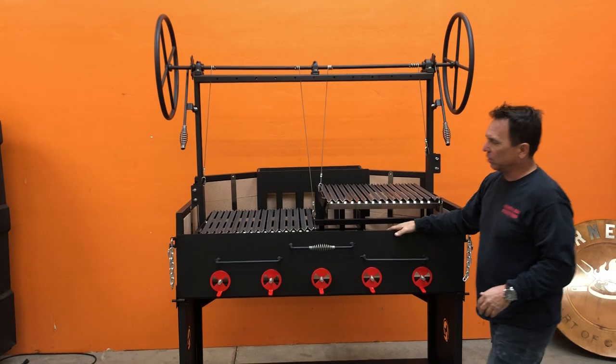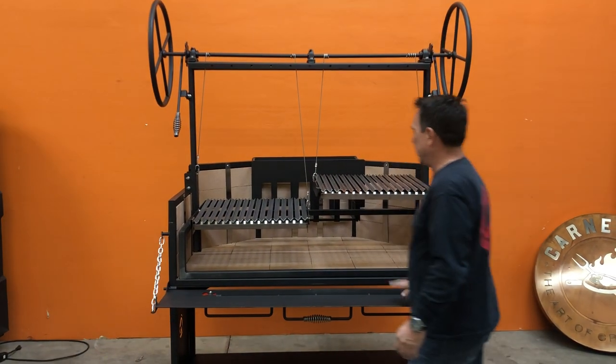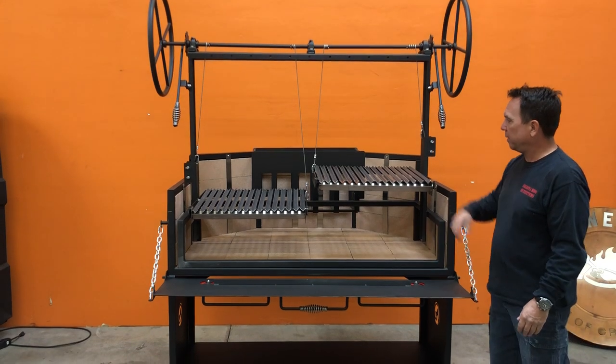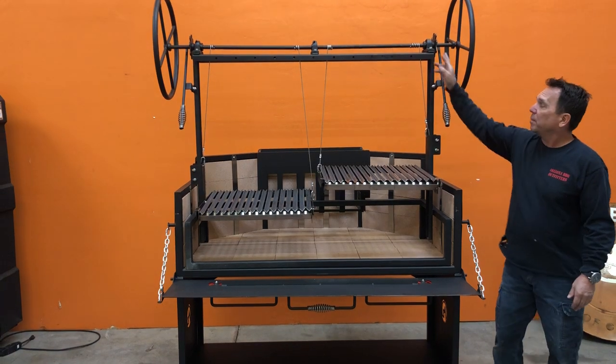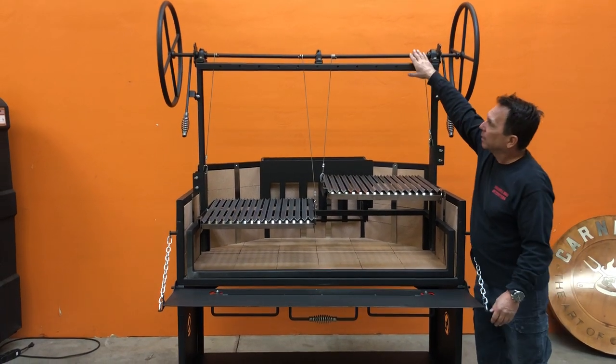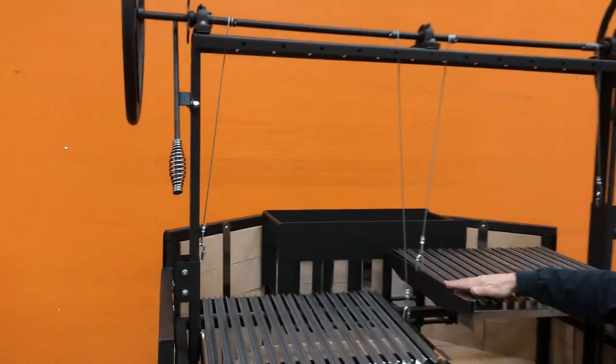We put a drop-down front face like on our Scottsdale — pick it up and drop it down. It's brick-lined, two Argentinian grates with grease troughs in the front. We have three bearings across the top to keep the grates nice and sturdy so they don't flex on you at all.